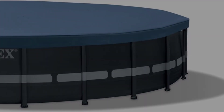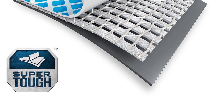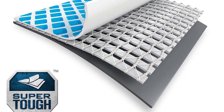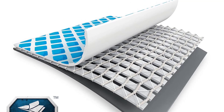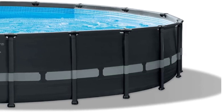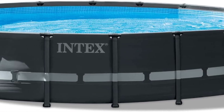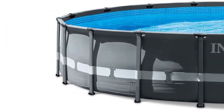This model comes with the extras you would expect at this price point: a sand filter pump, ground cloth, removable ladder, and pool cover. We especially love that the ladder is removable so you can store it when pool time is over. And if this 20x48 option isn't the right fit for your needs, you can also find it in other sizes including 18x52, which is smaller in diameter but a bit taller in height.